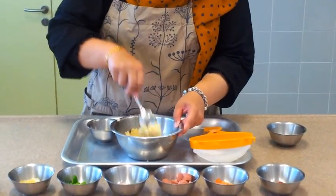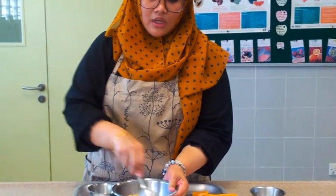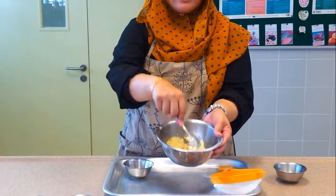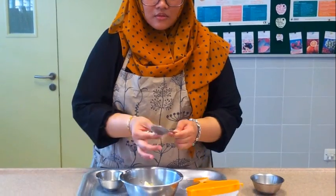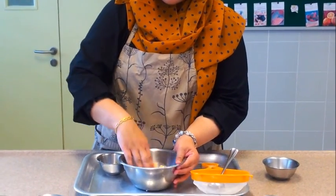You start stirring and you find all the little fine particles clumping together — that is what we want. Make sure we don't make it watery. You see, everything is all clumped together. Use your fingers, and then we are going to knead them into a nice dough.